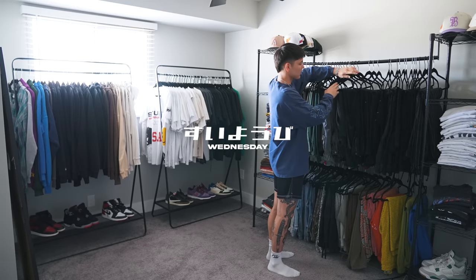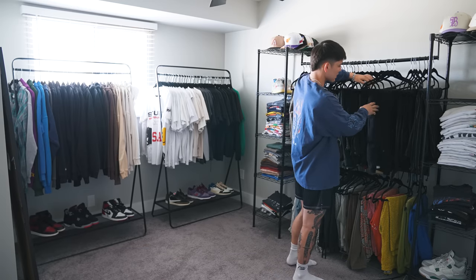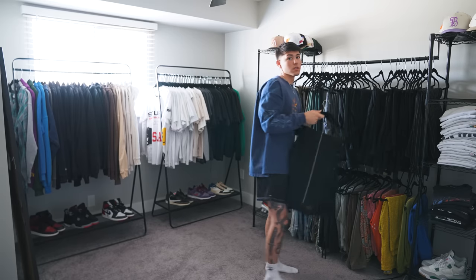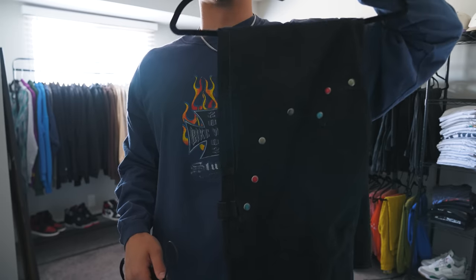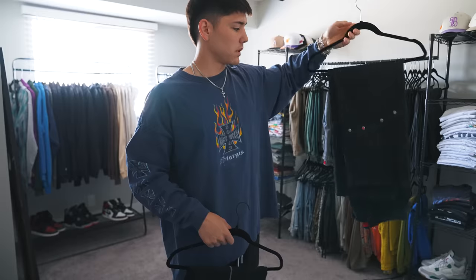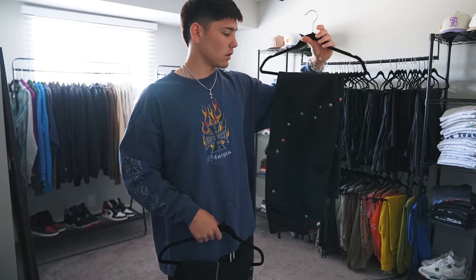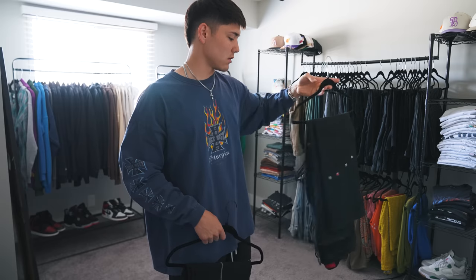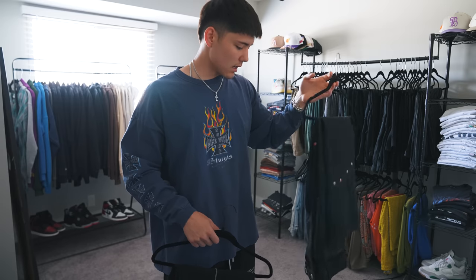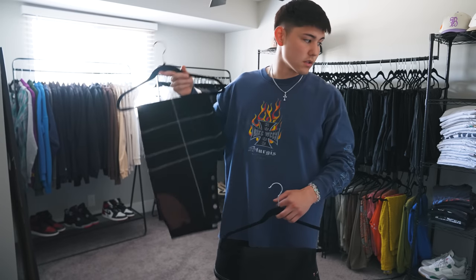I feel like wearing some pants today. It's been getting hot, so I know my days are limited until I can't wear pants anymore. I think it's already supposed to be like 110 degrees this week, so I'm going to try and get my last couple wears in. I really love these pants — they're from a brand called Fugazi. I picked these up in LA. They actually hadn't dropped when I went to go pick them up, but the owner, Trevor, was there and sold me a couple pairs before they even released. I might run these today, but I've been wearing these a lot, so I might break out these other ones instead.